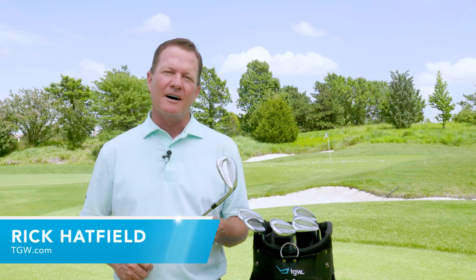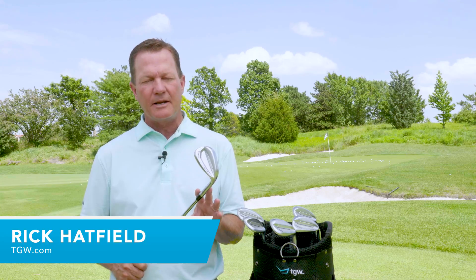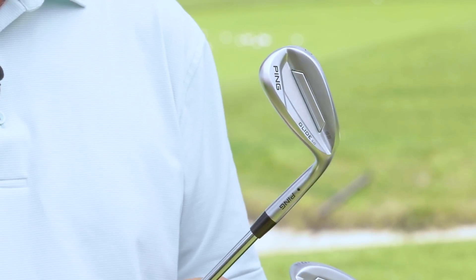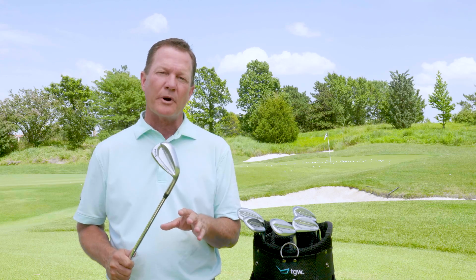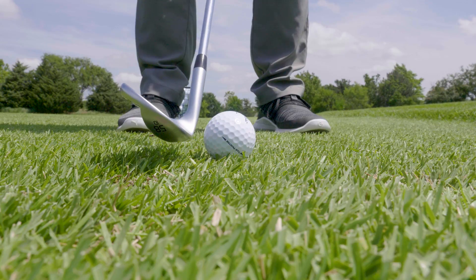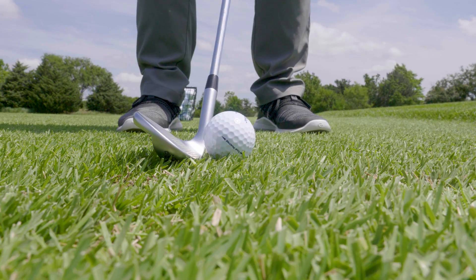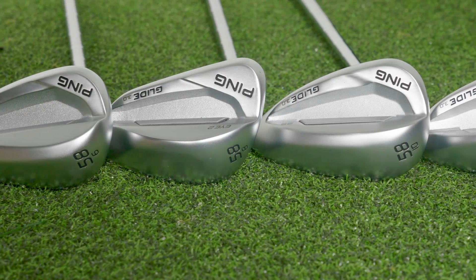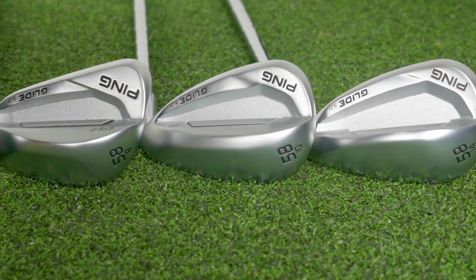Hi, I'm Rick with TGW.com. Today we got to hit the new PING Glide 3.0 wedges. In this video we want to tell you what's new with the Glide 3.0 wedges over previous models, how we tested them, how they performed, and most importantly how to pick the right Glide 3.0 to fit your game.